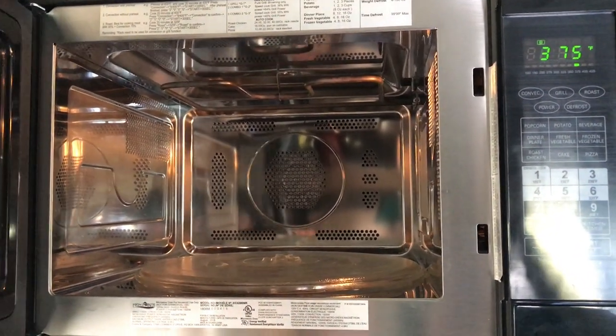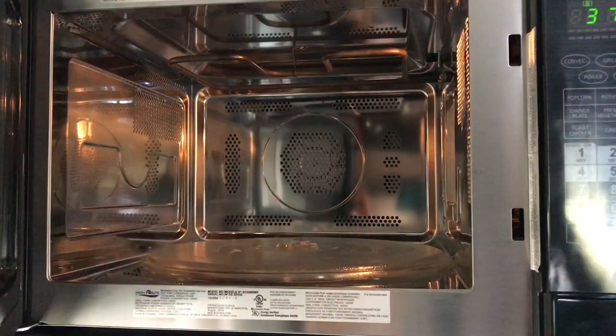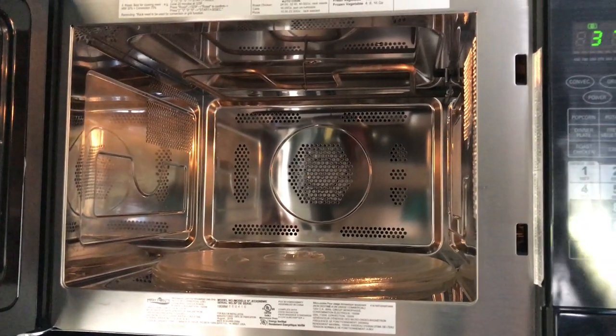It's going to stop running when you have opened the door, and you'll see the motor at the back — the fan — stop. That's what gives the convection, or removes the air in the microwave.